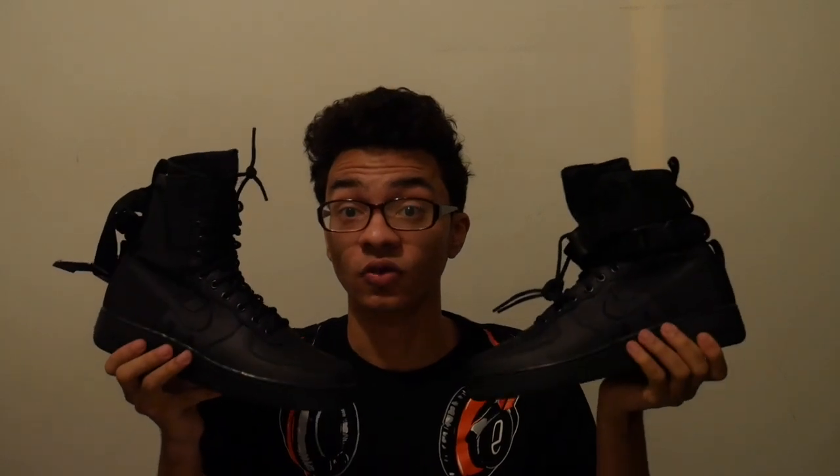This is the other one — still dead stock, laced and everything. Dead stock. I just think this is such a wonderful shoe. Let me go side by side. I just think this is a wonderful shoe overall.